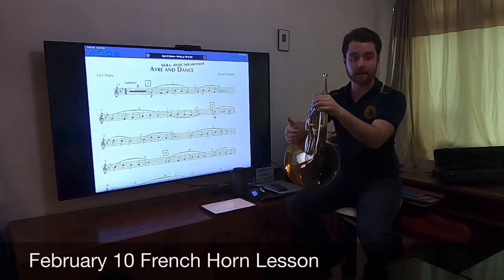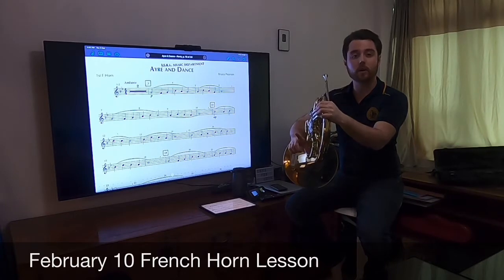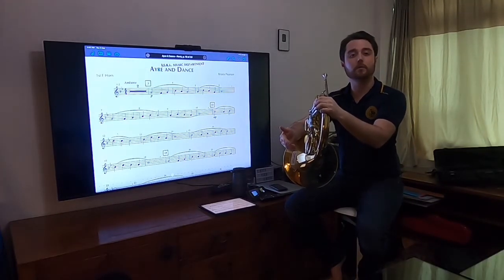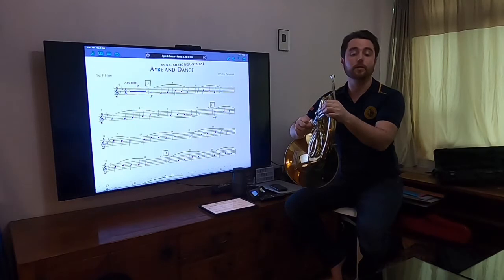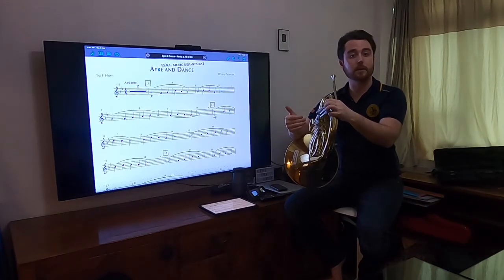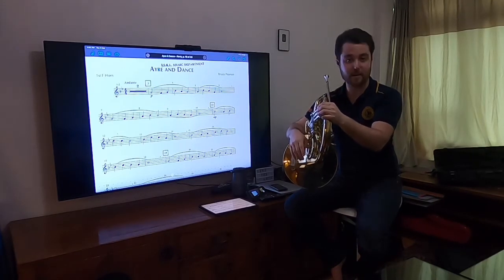We're going to talk today about practice techniques, same as every other instrument. I'm going to give you some specific French horn stuff to work on, which is really cool with this whole being out of the classroom thing. It allows me to spend class time making you specific private lesson videos for your instruments. You are going to get a custom designed video all for yourself every week.